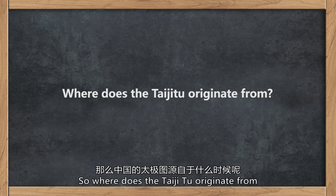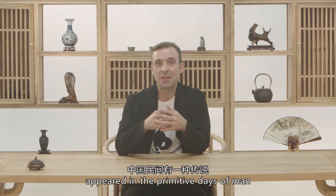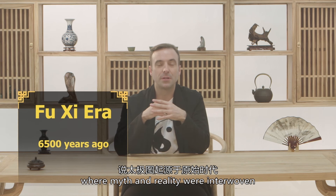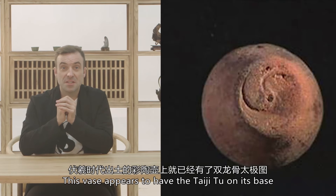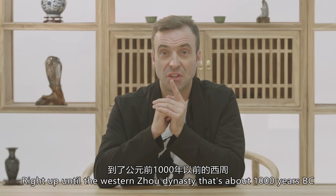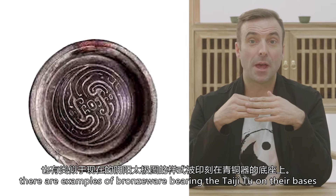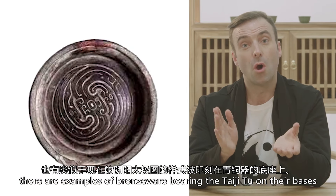So where does the Tai Chi Tu originate from? Chinese folklore would have it that the Tai Chi Tu appeared in the primitive days of man, where myth and reality were interwoven. This vase appears to have the Tai Chi Tu on its base. Right up until the Western Zhou Dynasty — that's about a thousand years BC — there are examples of bronzeware bearing the Tai Chi Tu on their bases.